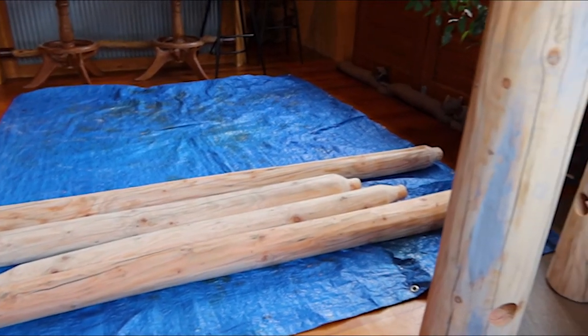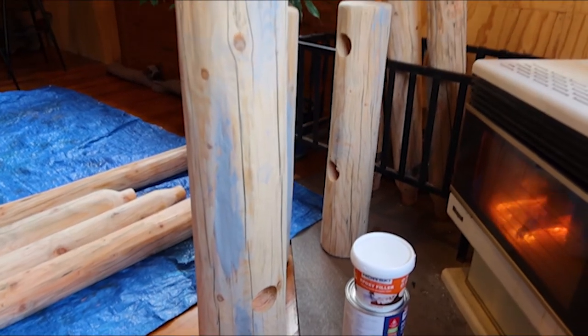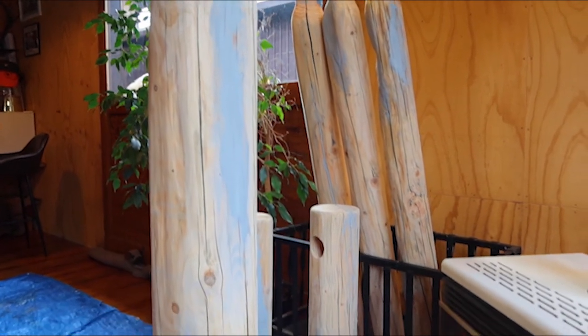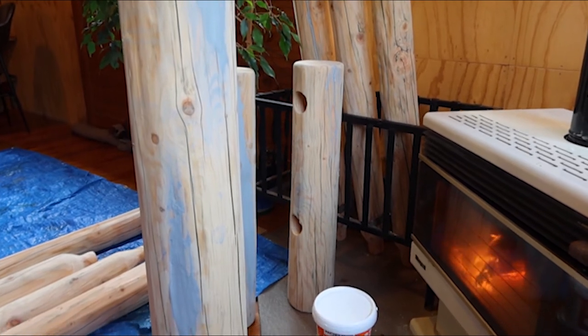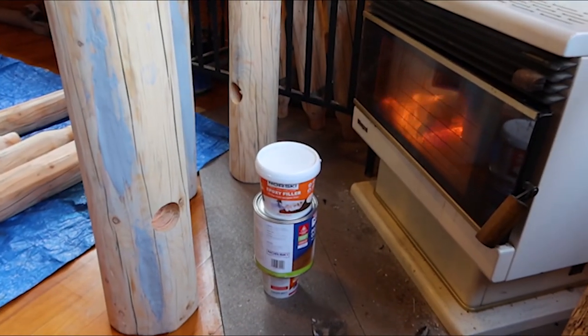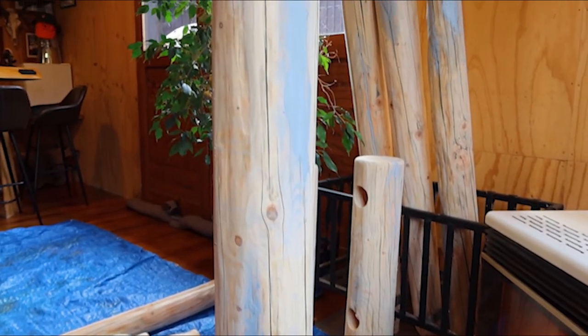What I've found is this resin will not set if it's really cold — it's been about two to four degrees Celsius here. So I brought it in overnight and left it near the fire in the games room, and I think it's dry and pretty solid now. Lesson learned.